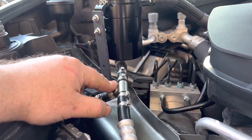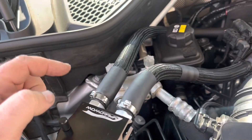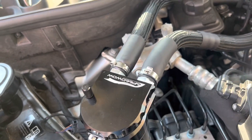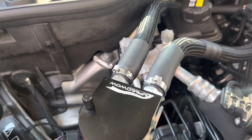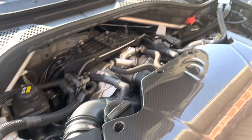The factory AC line should still clear just fine. Instead of regular hose clamps, I use spring clamps — they look factory, hold extremely tight, and won't give over time. That's why I run those throughout as well.